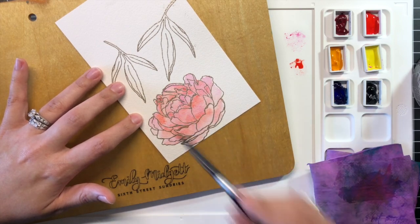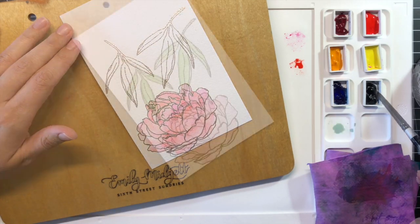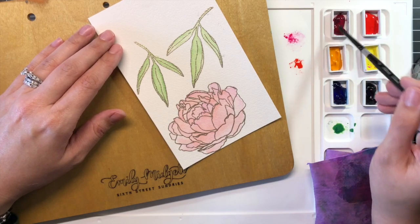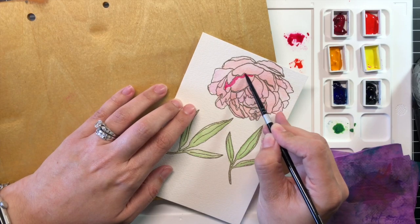Once my base had dried, I went back in with a concentrated mixture of the Quinacridone Rose and Pyrrole Scarlet, adding details and shadows with the concentrated color, then pulling them out with my clean, wet paintbrush. The solid pale layer helps to decrease the amount of time spent perfecting each individual petal.